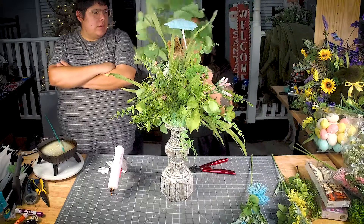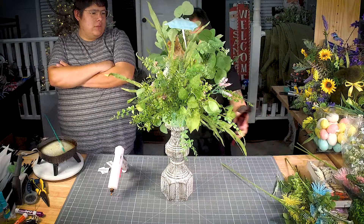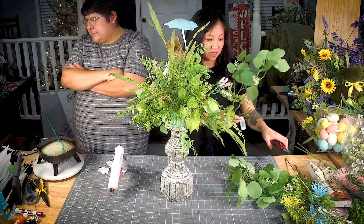I'm going to put some of this — this is from Michaels — it's a silver dollar eucalyptus. I do love a flat leaf; it's probably one of my favorites to use. So I'm going to go in with some of that.